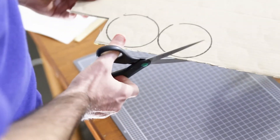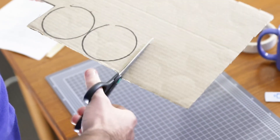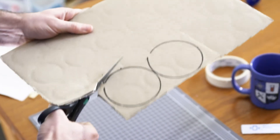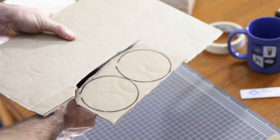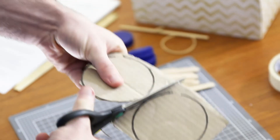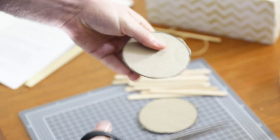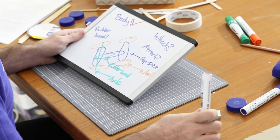I'm going to put all of my circles as close together as I can get them. Then when I cut them out, sometimes I like to cut a small section out first so that it's easier for me to work with.